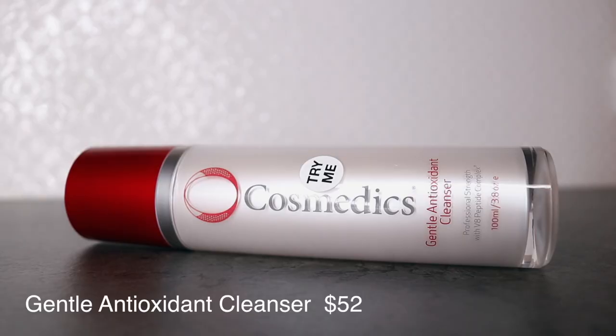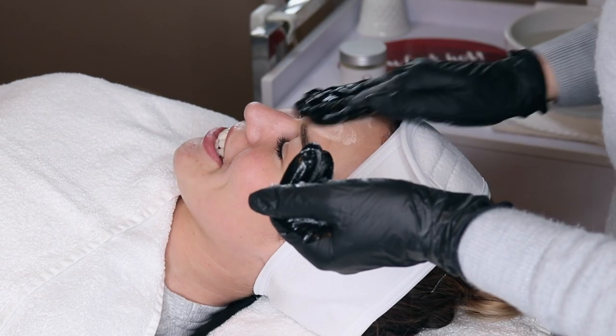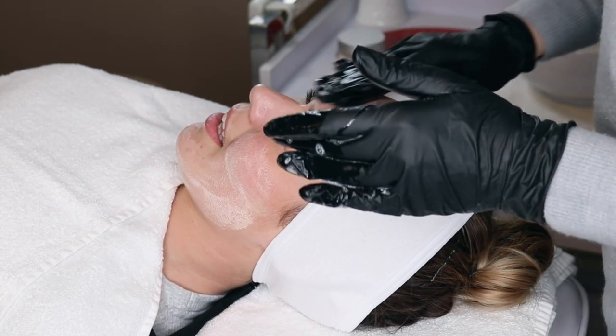We start the treatment with a medical cleanse using our O Cosmetics products. First, the Gentle Antioxidant Cleanser. We wash three times to remove any makeup, dirt and oils.